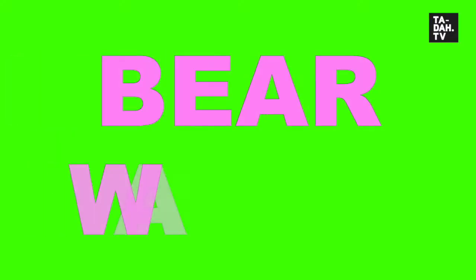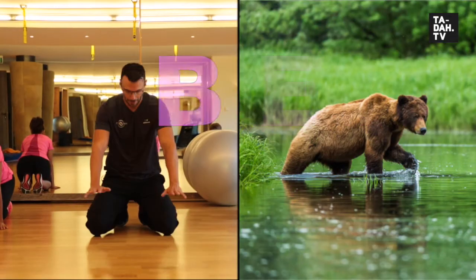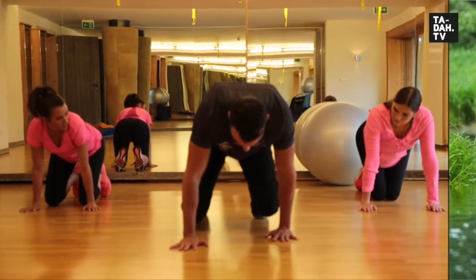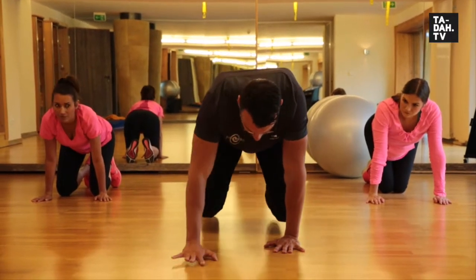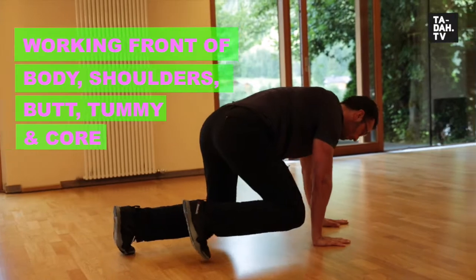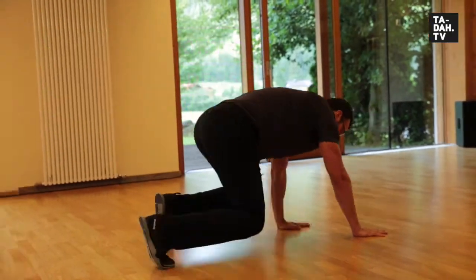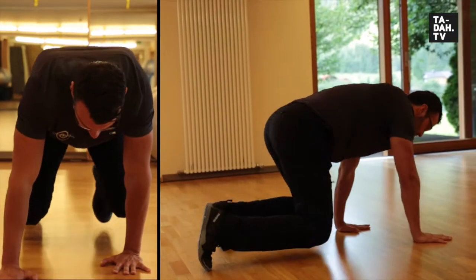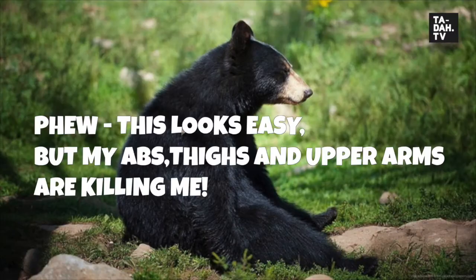Today we'll show you three exercises, starting off with the bear walk. This is a good warm-up exercise working the body's core muscles — starting with a table position, then on your toes, keeping arms under shoulders whilst moving forward. Knees must stay above the ground; this way you will strengthen your upper body, arms, and thighs in one go.